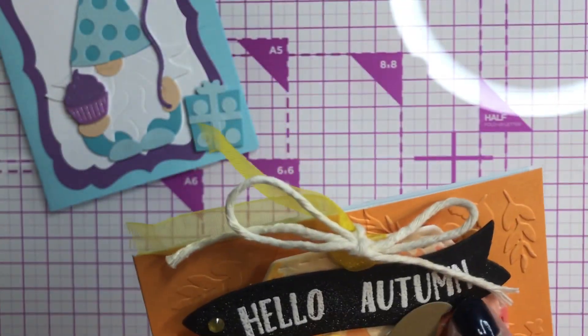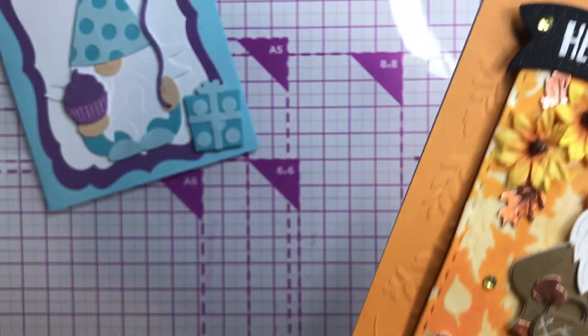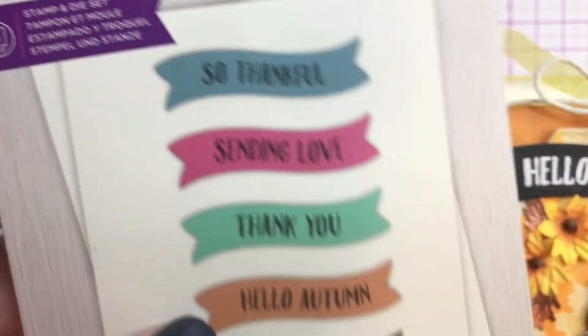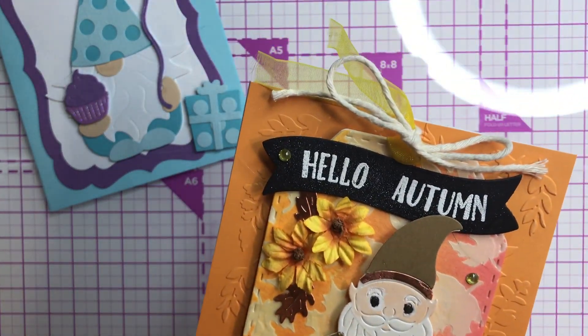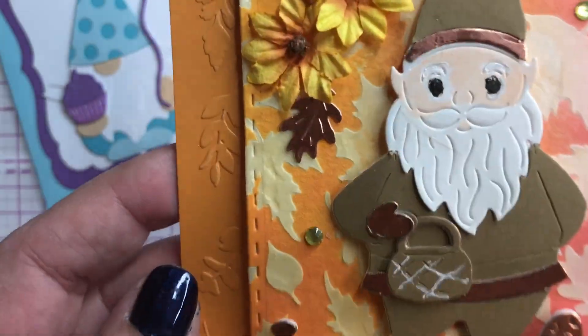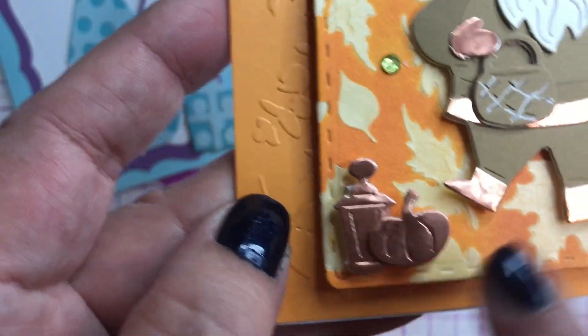This sentiment here is actually from Crafter's Companion — I always keep this by my side because they come in handy. I've had it a really long time. I used the 'Hello Autumn' sentiment, embossed it in white, and put it on a black piece of paper. I thought it looked really nice, and there's the little fall gnome — he's really cute, he comes with all these little parts.